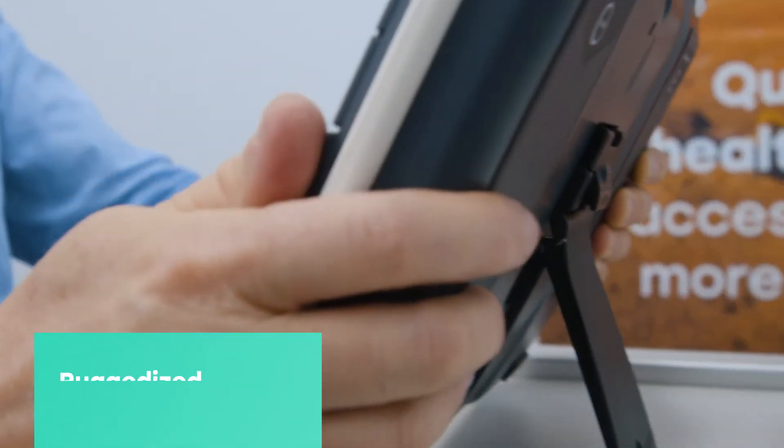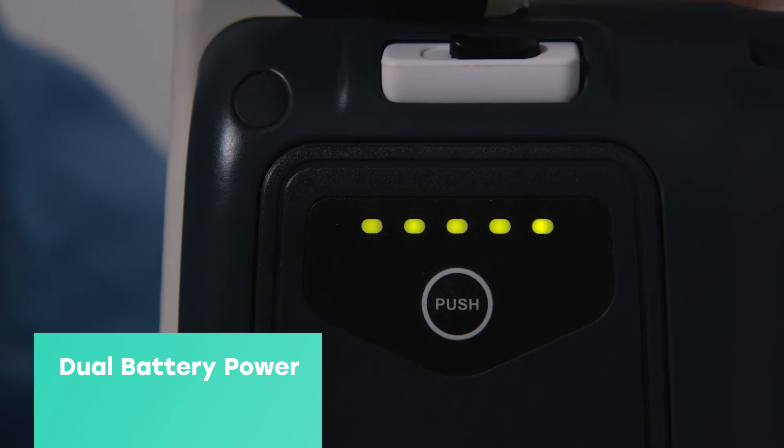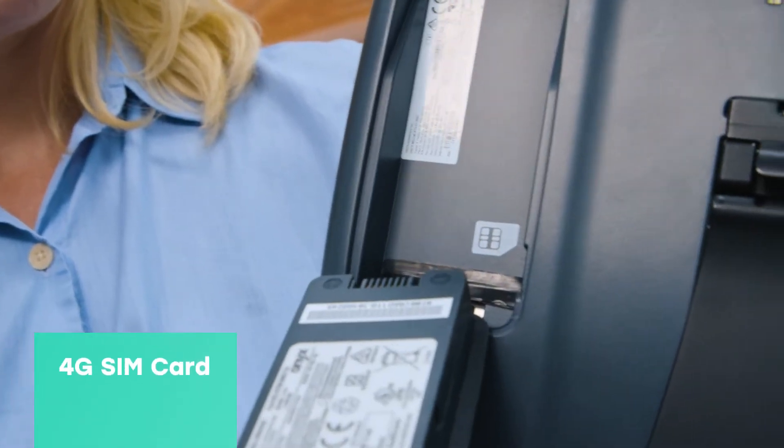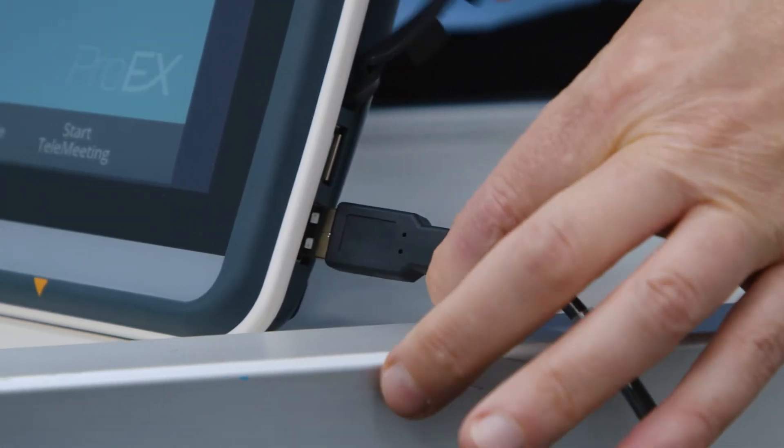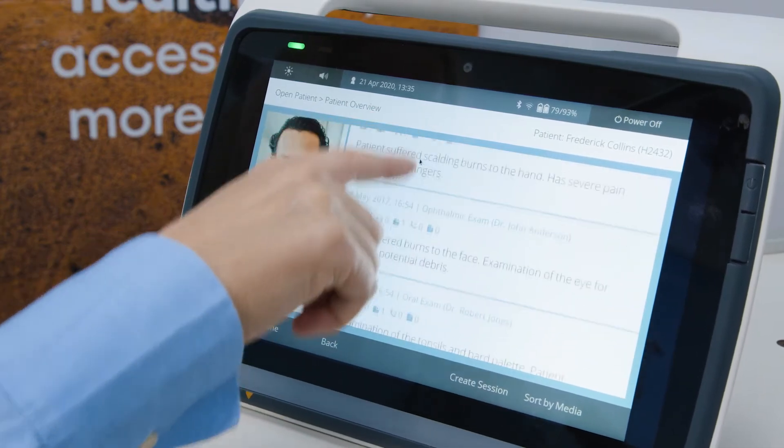The Pro EX Mobile has a ruggedized design with dual battery power and integrated 4G SIM card technology. The device is ideal for travelling health professionals with plenty of battery life for the whole day and a super bright screen.